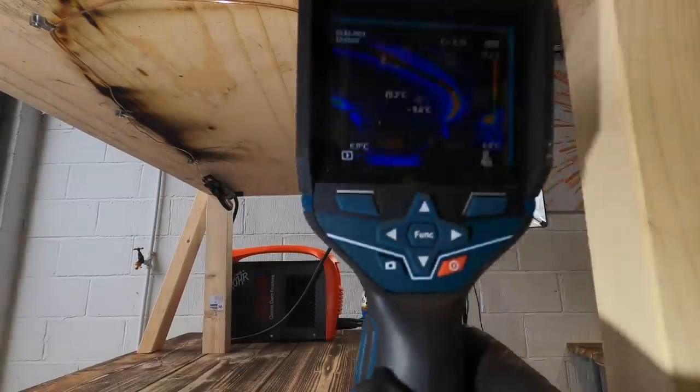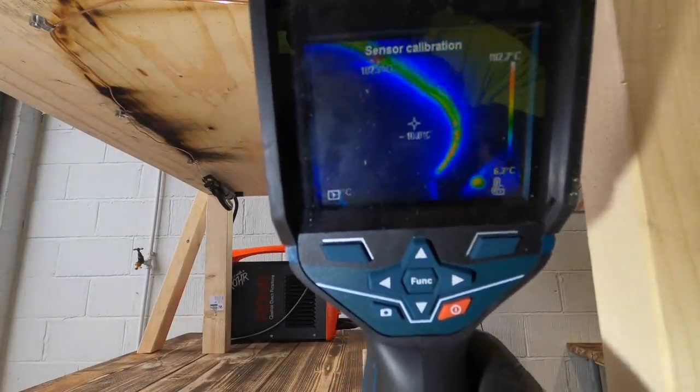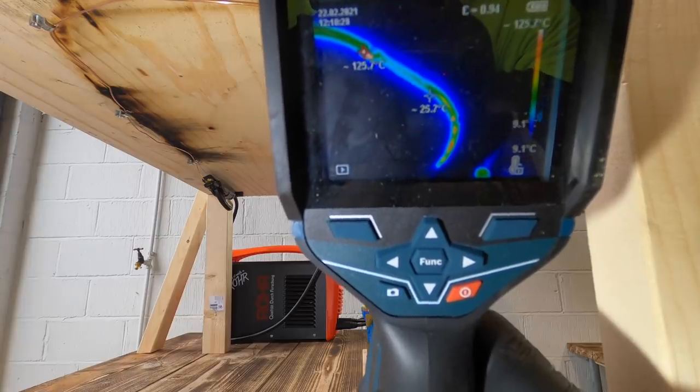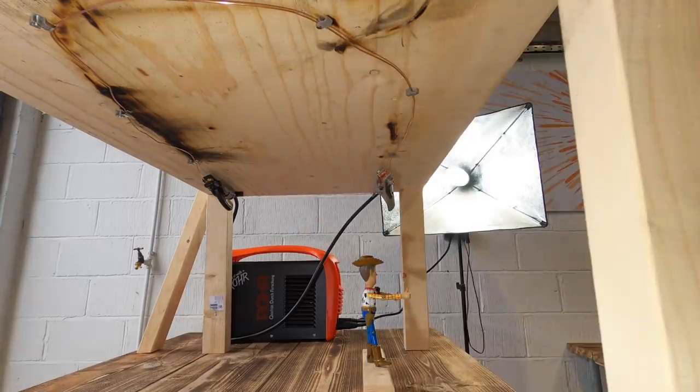You can see now from the thermal imaging camera the cable is at 120 degrees, so at any point now it's going to start dropping.